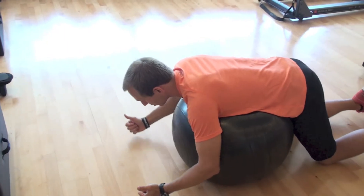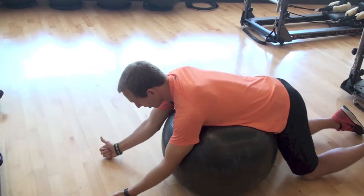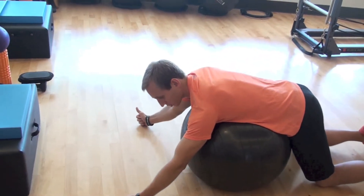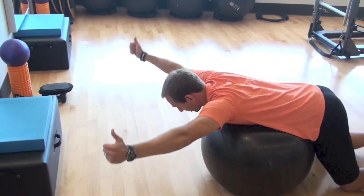Again, getting a pause on each one of them. Then the last one — thumbs will be pointing up, your arms won't be straight up, you'll have about a 45-degree angle, you'll come up, hold it, come back down.